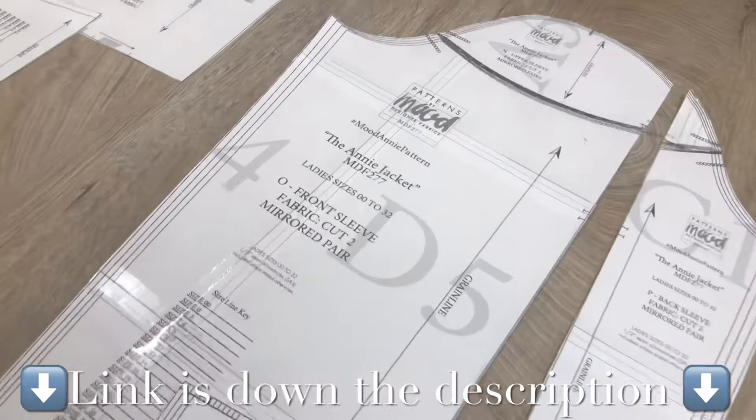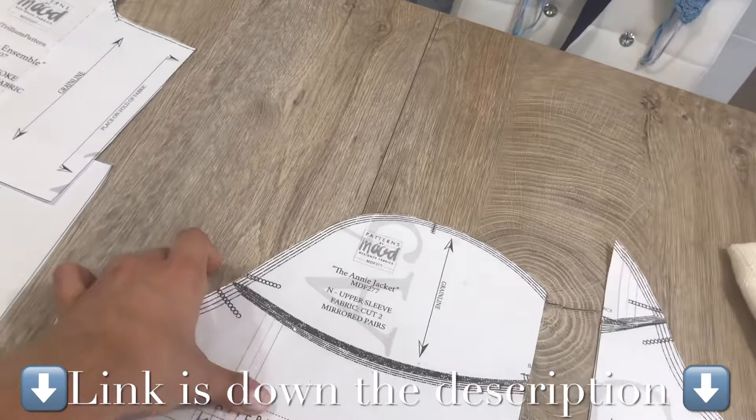I used the Annie jacket pattern for the sleeves, attached these two pieces together, and I also used the cuff.